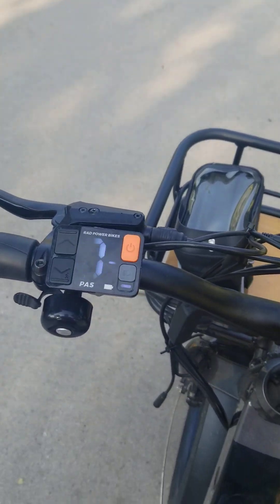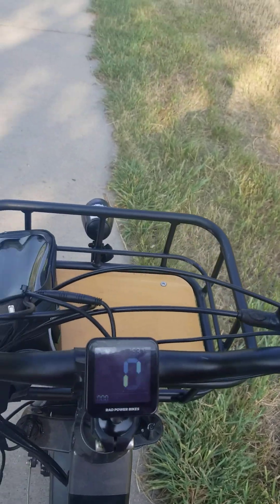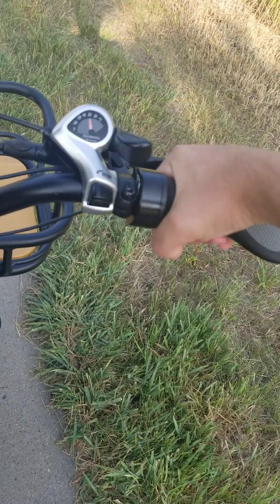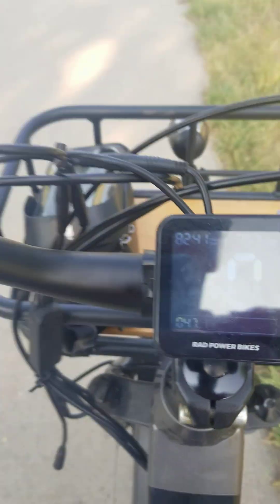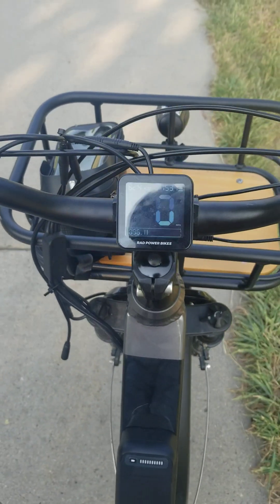Hi everybody, this is FurbyFan2004 and today I'm going to be going for a bike ride on my Nulu, my electric bike. So let's go. This throttle here is like a motorcycle — it's like revving a motorcycle. This shows how much battery consumption you're using, and this shows you how much gear you have.